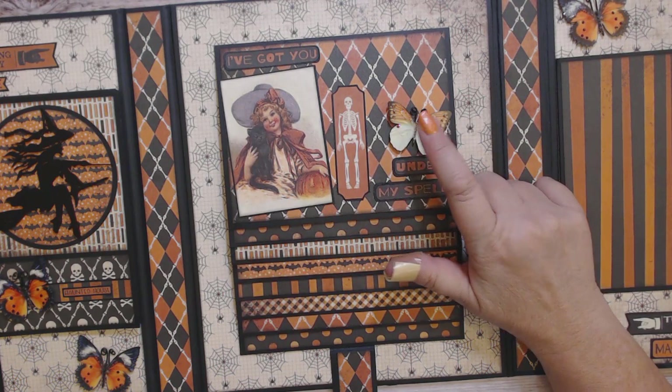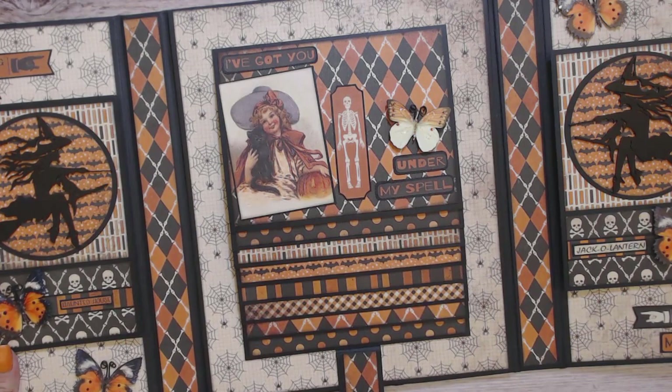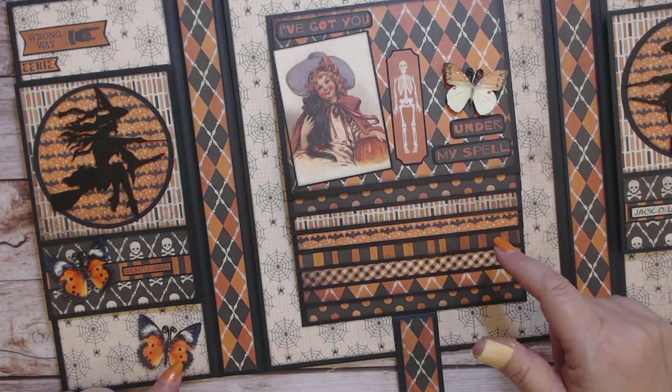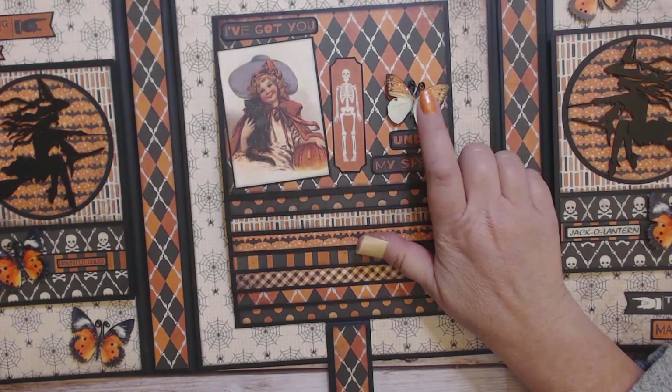I have so many butterflies from Renee Bouquets that I kept the names mixed up, so I will put a link below. I believe it's something Citrine, and these are Hello Autumn. I only used one of the Citrine style and I used seven in total of the Hello Autumn ones — they also come in a package of five.